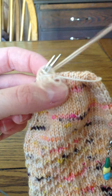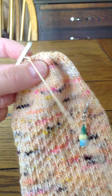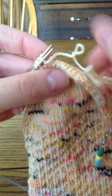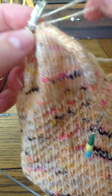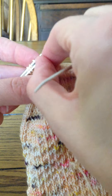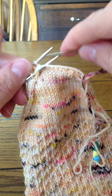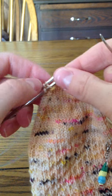It gets a little fiddly when you get down to the last couple of stitches, but we're getting close. I'm trying to hold it as still as possible to keep it from going off screen. When I get to this point I just kind of separate those two needles a little bit to make it easier to get into the stitches.